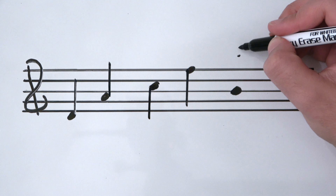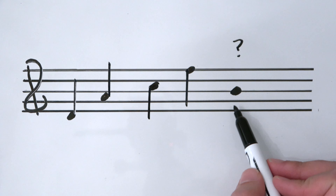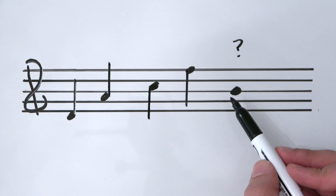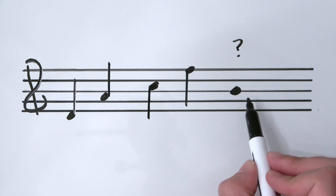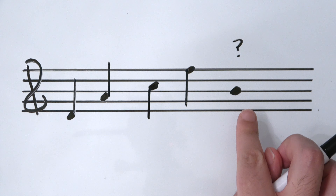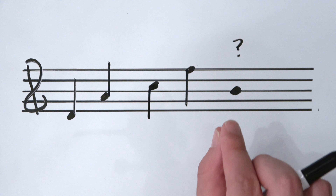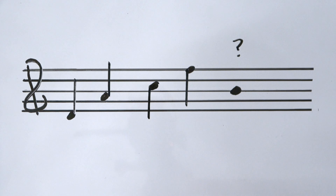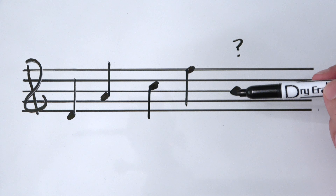What about a B sitting on the center line? Does the stem go up or down? Most textbooks will say it's your choice — you get to choose whether the stem goes up or whether it goes down. If this B is surrounded by down stems you should put it down, or if it's surrounded by up stems you should put it up.